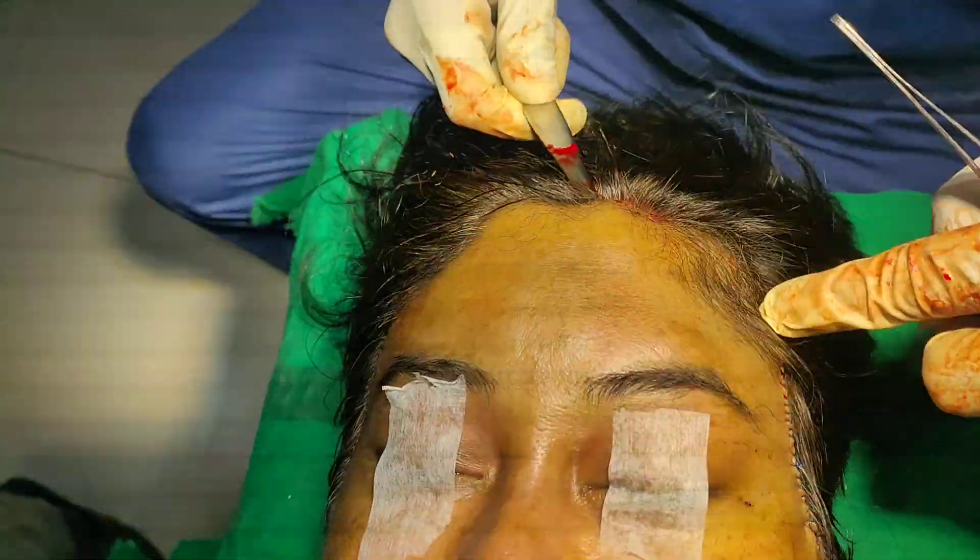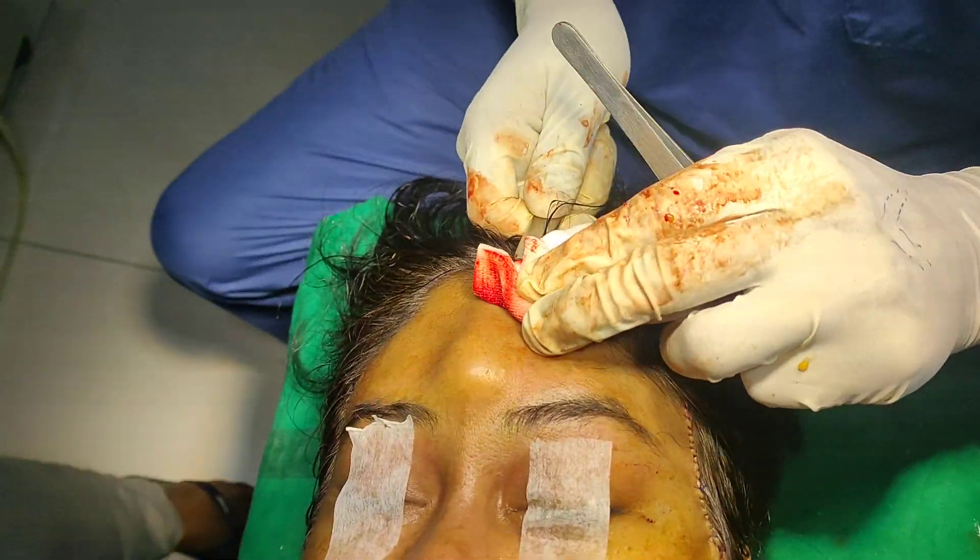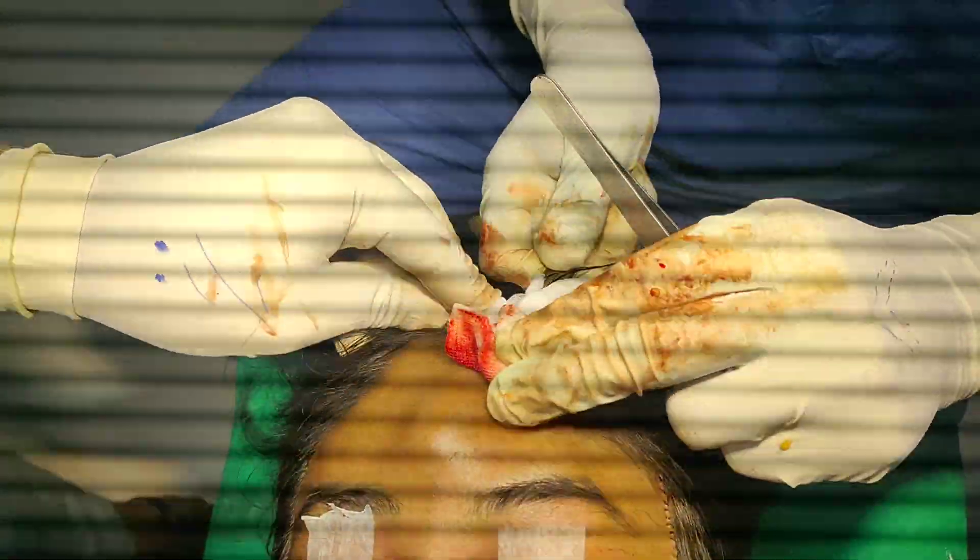We are just lifting the brow, at the same time we are smoothing the lines which she has on the forehead also. She has dynamic wrinkles on the forehead.